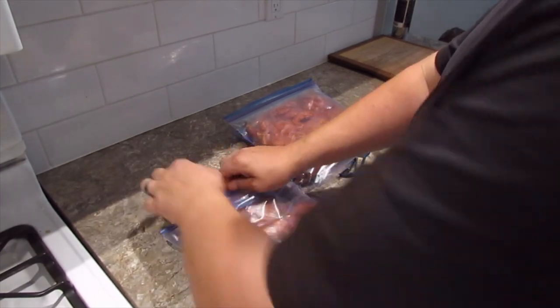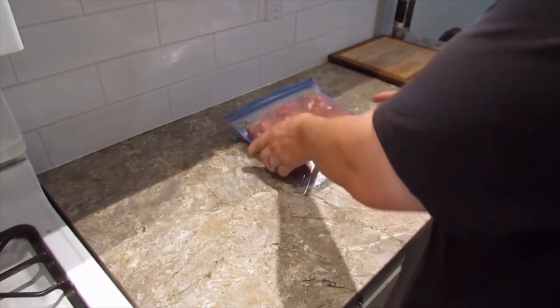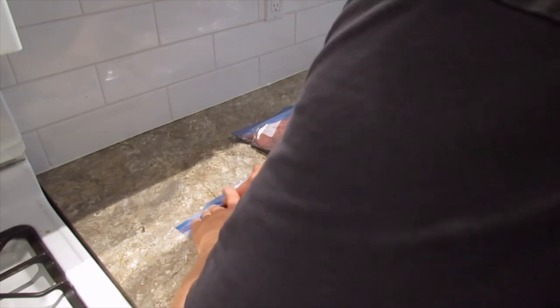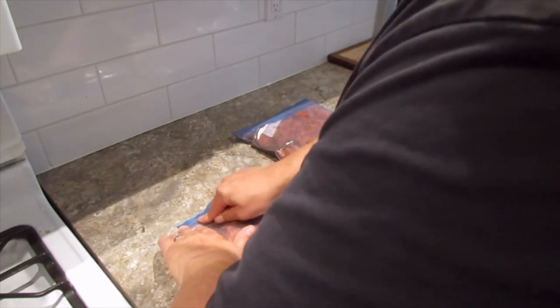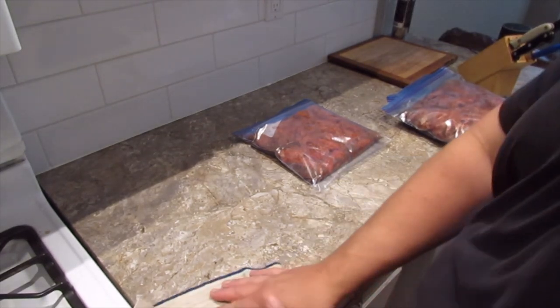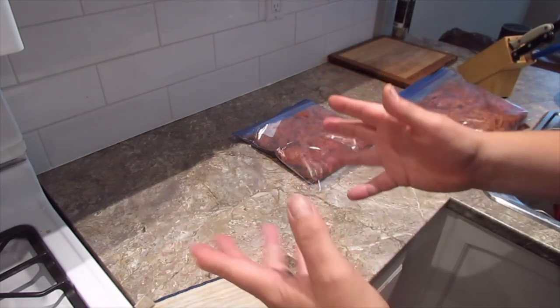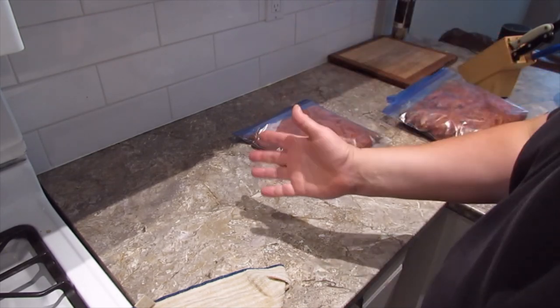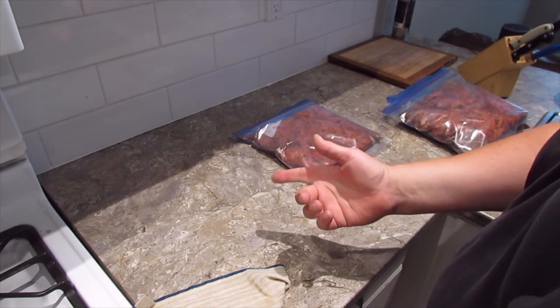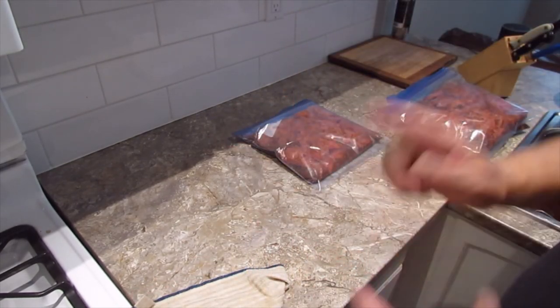Double bagging seems to be the way to go — I've never had it leak through both bags. Get the air out and lay them flat in the freezer. That's it for this portion. There is another video on the actual dehydration process — I don't know if I really need to reinvent the wheel there. Have fun, don't be afraid to try, be safe, and don't get any on you. We'll see you next time on DAS Lab — subscribe if you like what you see, take care, enjoy.